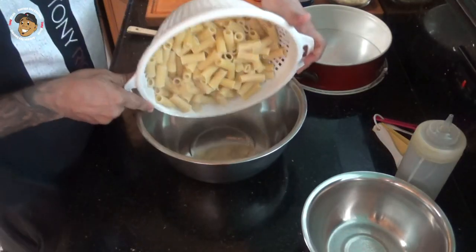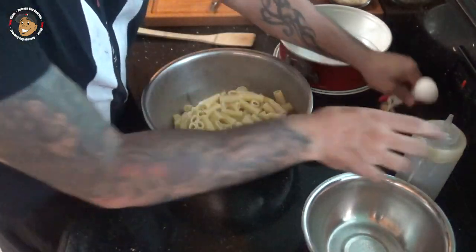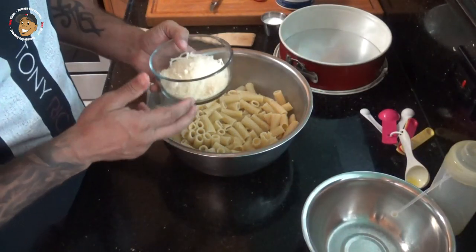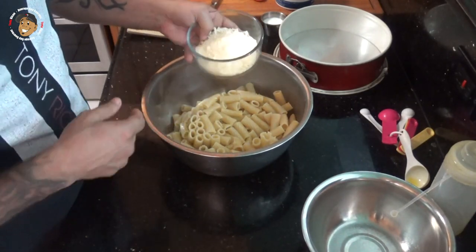I drained that and I've got it all set on the side here. I'm gonna put that in a large bowl, get some olive oil over that along with some parmesan and mozzarella, and get that all mixed together.